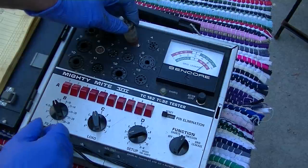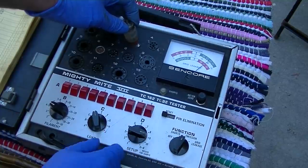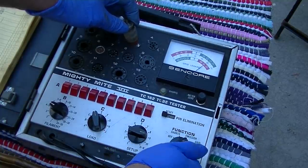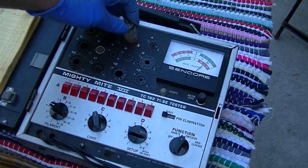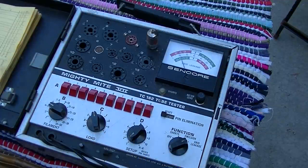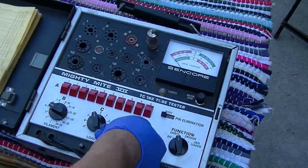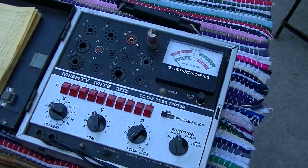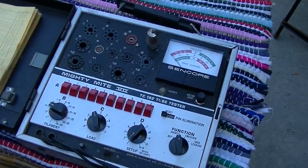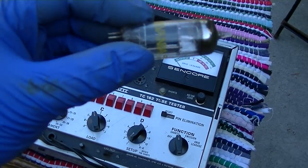Amazingly, a 6GH8 that tests pretty strong. Let's go down to 5 volts on the filament. Happy 6GH8. 6AH6, 6D14 — this one's happy. Usually if they have shorts you just see it right away — no emission, pegged grid leakage, just shorted. Here's another one that's been replaced.